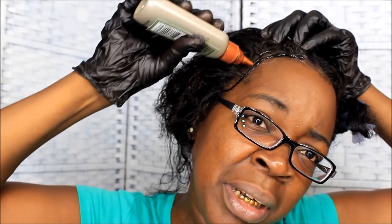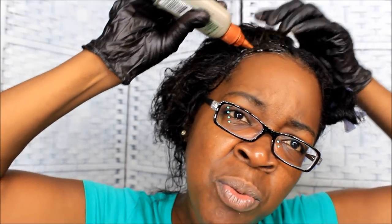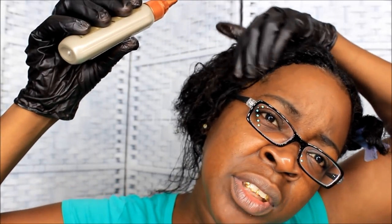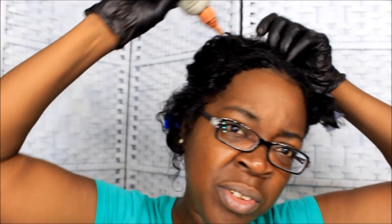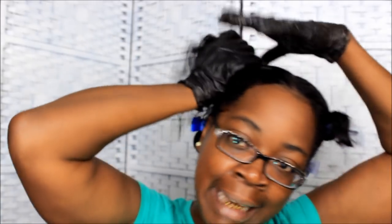You want to apply the color to the grayest part of your hair first, which for me is my edges. If you want to put a barrier between your hair color and your skin you can do so, but if not you don't have to be technical and go through each section one piece at a time because I'm just trying to get the little gray out.